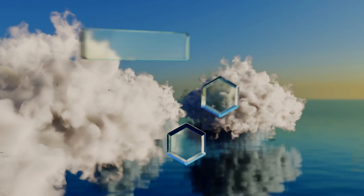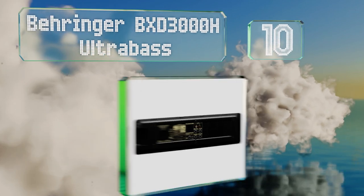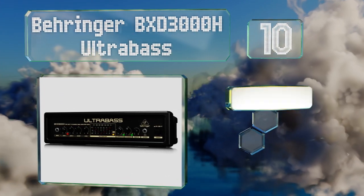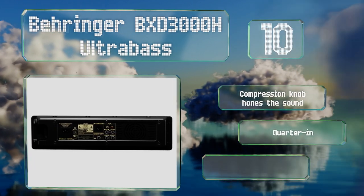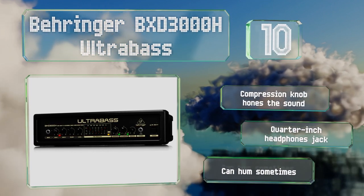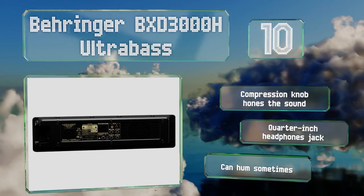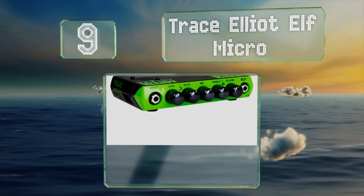Starting off our list at number 10, the Behringer BXD 3000H Ultra Bass offers a few cool features like a built-in sub-harmonics control which pushes the gain at the lowest frequencies. It's a two-channel model so you can change up your tone on the fly. It comes with a compression knob that hones the sound and a quarter-inch headphones jack. However, it can hum sometimes.